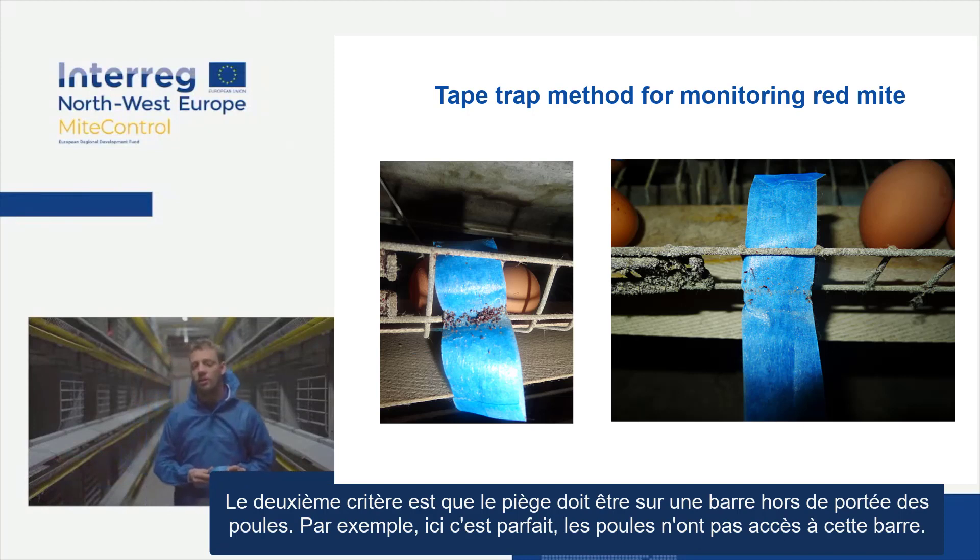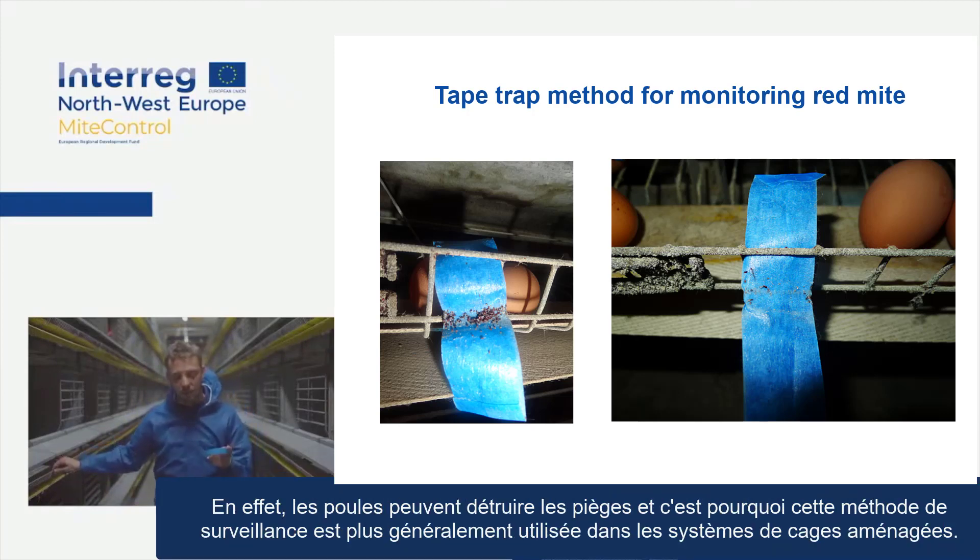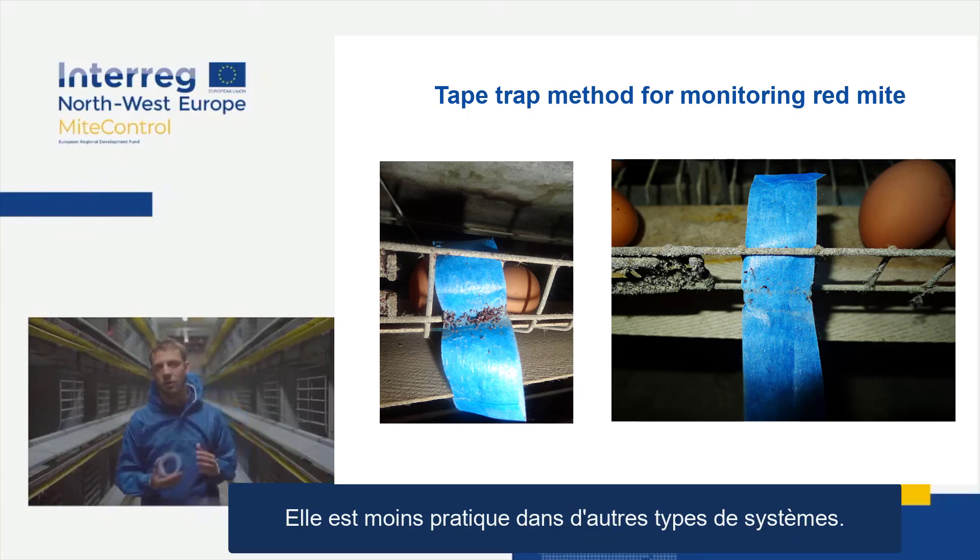The second criterion is that it needs to be on a bar that's out of reach of the hens — here it's perfect, the hens don't have access to that. This is because the hens can actually destroy the traps, and that is why this monitoring method is more generally used in enriched cage systems, as it's less practical in other housing systems.